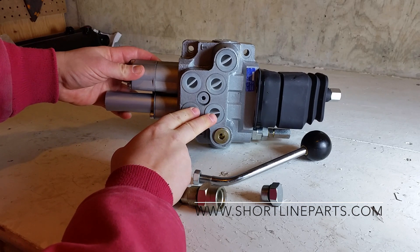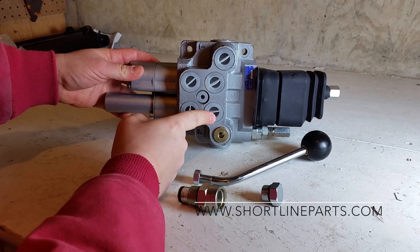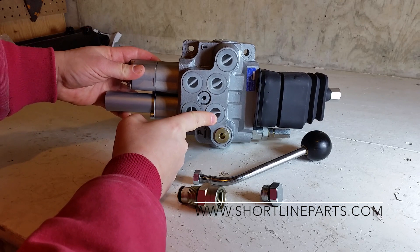These two ports are used to control the bucket. This port is for retracting the bucket, and this port is for dumping the bucket.